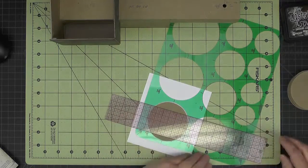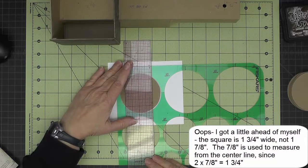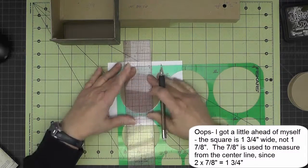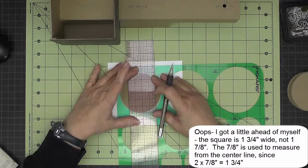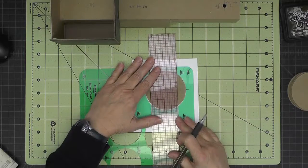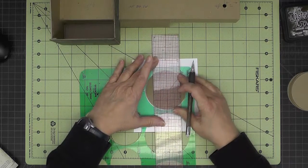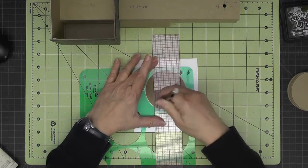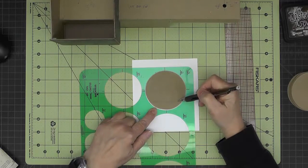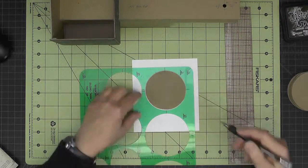Once those are on there, I know that if I need something that is an inch and seven eighths, I need to draw a line that is seven eighths from the center mark. I just line up my ruler with those guidelines, making sure I keep everything nice and square, and now I've marked an inch and three quarter square centered in that circle, and then I'll just cut that out.